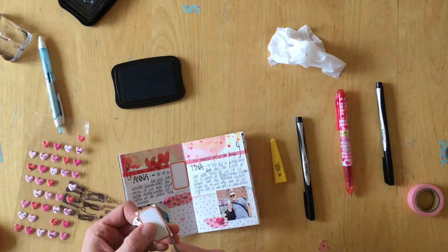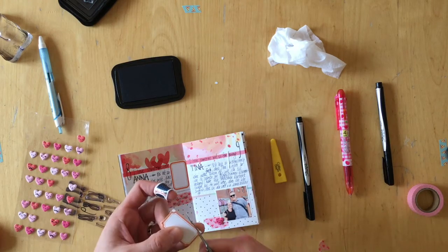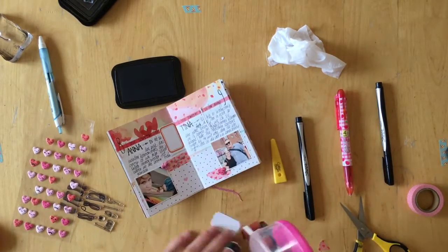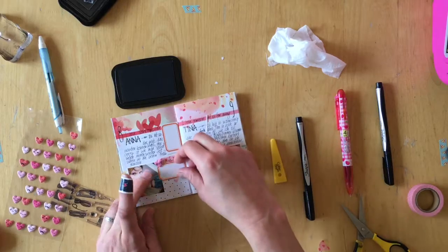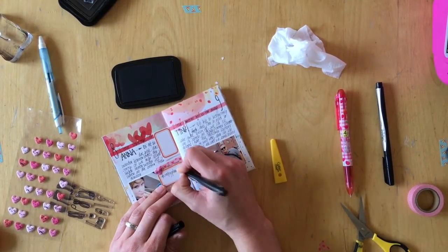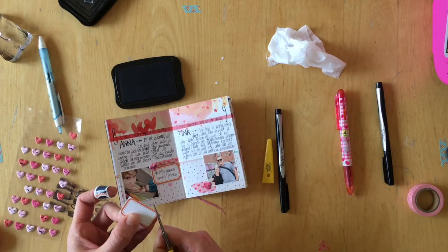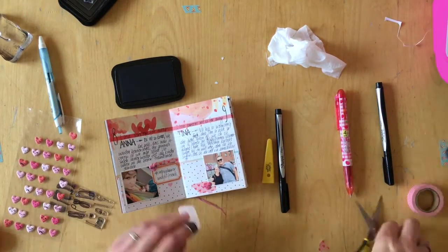These puffy heart stickers are leftovers — I didn't really use any of them in my scrapbooking, so I decided they would be really cool if I put one on each of the prompts. That's what I did here. There was something missing on those pages so I just cut out two of the labels and stuck them down there, and I really like how this turned out.